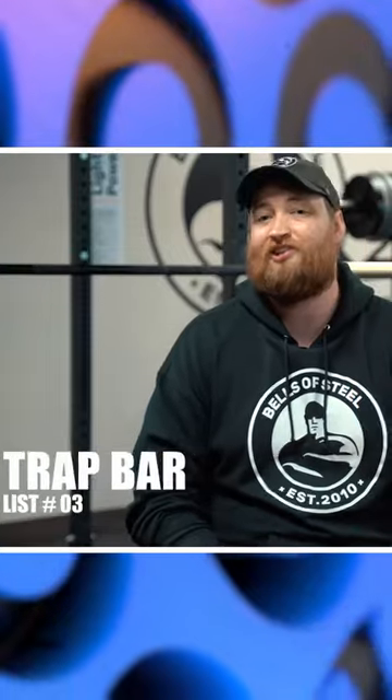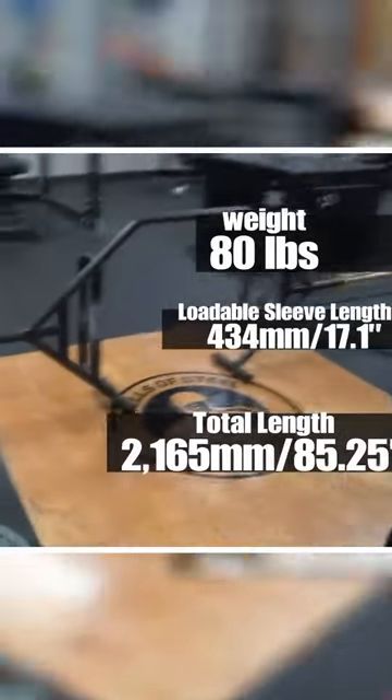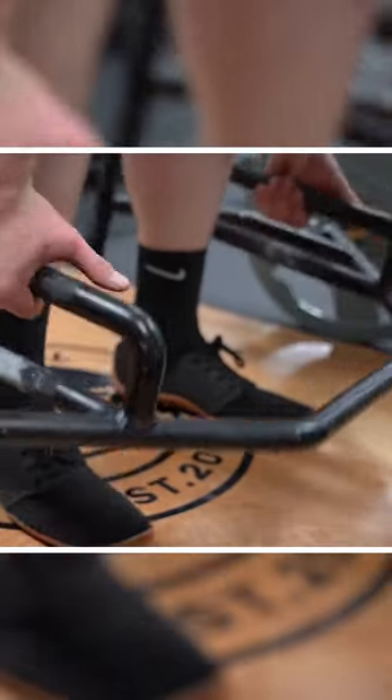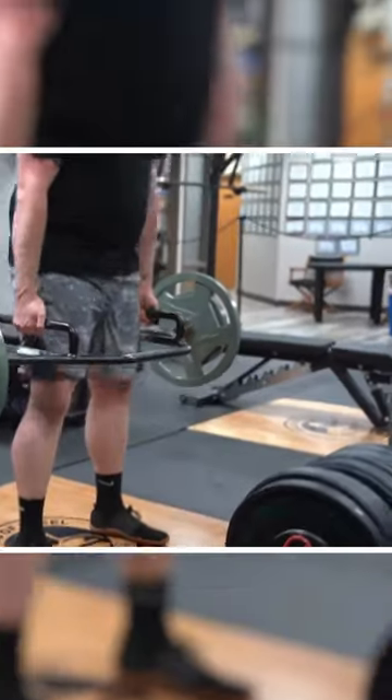The third product that I highly recommend by Bells of Steel is our brand new industrial hex trap bar. The industrial trap bar is 80 pounds, has a 17 inch sleeve length, and is 85 inches overall. This thing is massive and super beefy and can hold up to anything that you want to put on it.